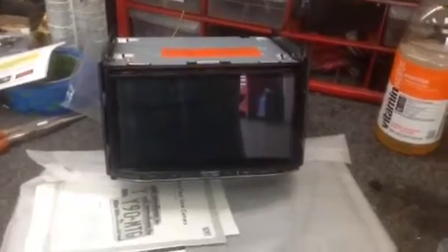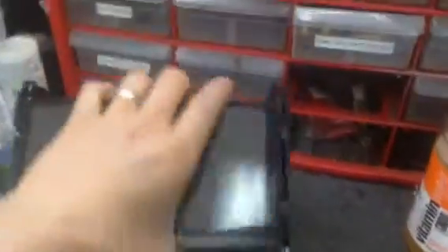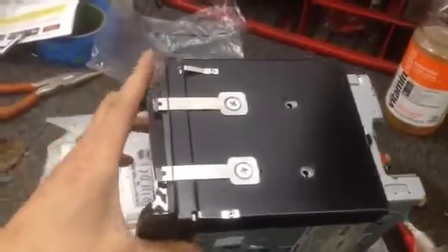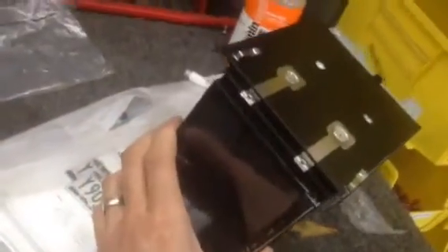Hey YouTube, how you doing? This is Joe from DelrayCustoms.com. I had an opportunity today to personally do an installation with one of our dash kits in a 997 Porsche Carrera 911.